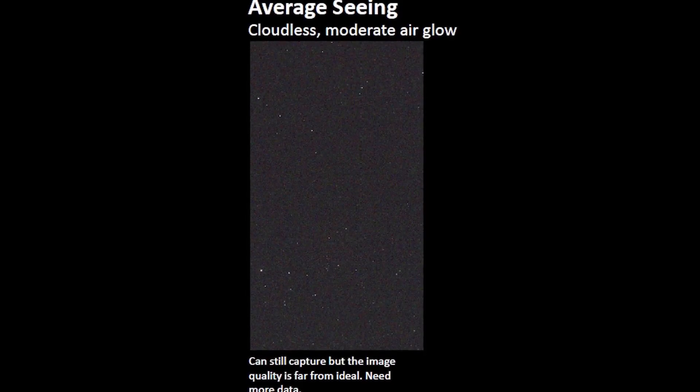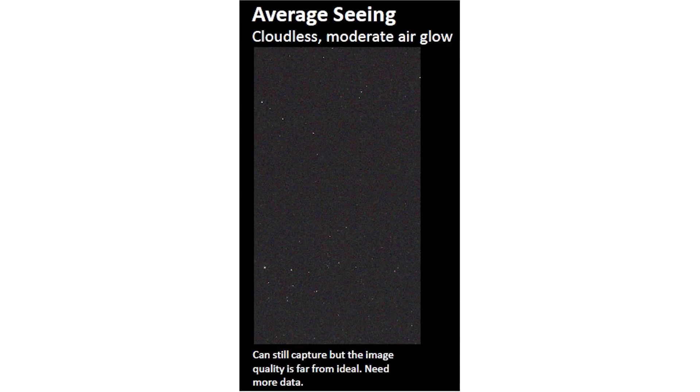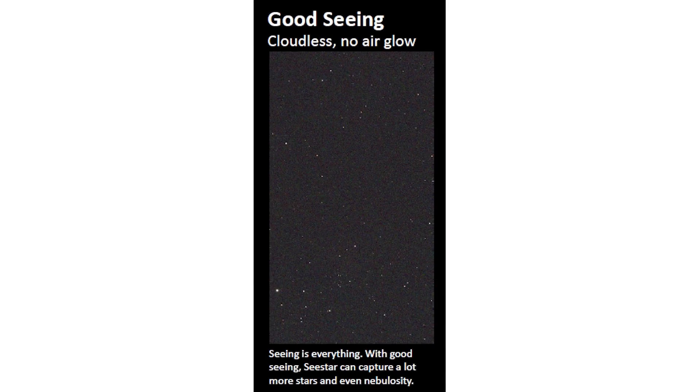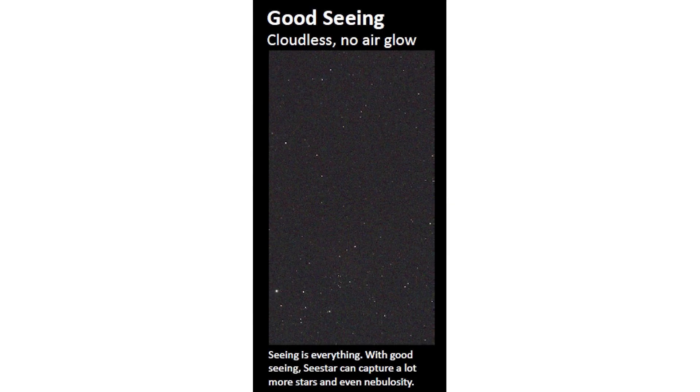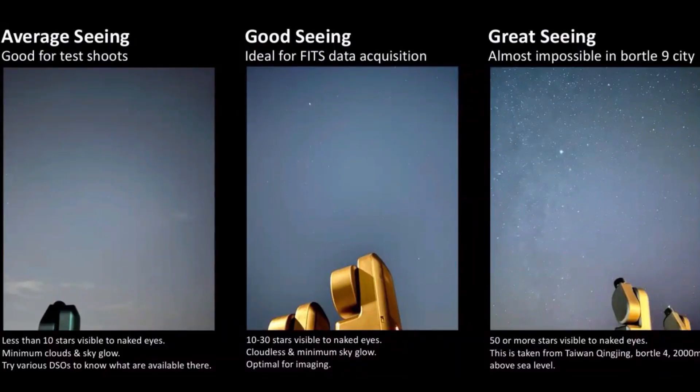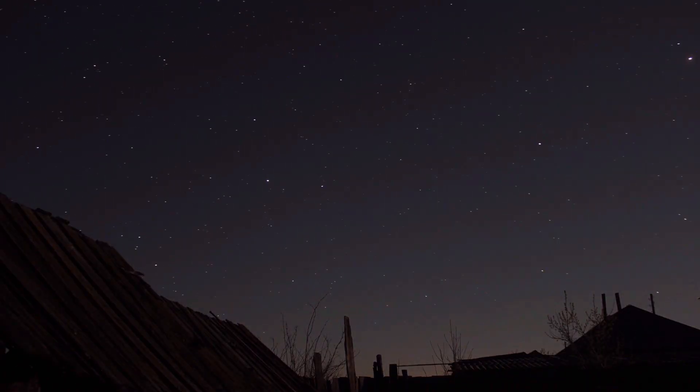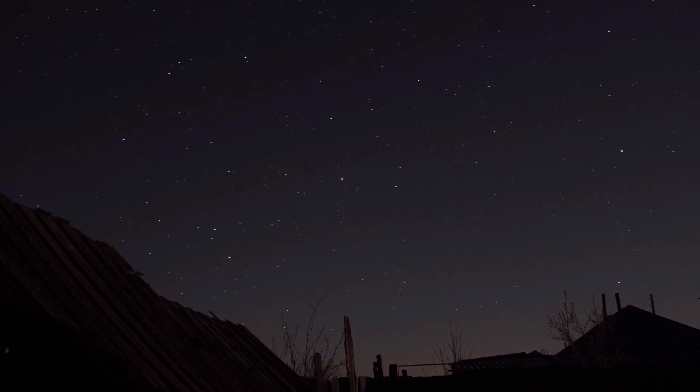For average seeing, you're probably going to get fewer than 10 stars visible to the naked eye. When you don't see too many stars, that's an average — or possibly bad — seeing condition. For good seeing conditions, you'll see 10 to 30 stars visible to the naked eye, and sometimes it's like all the stars are there and they just look amazing. Great seeing conditions happen when you see more than 50 stars visible to the naked eye. Use your eyes — you can tell.